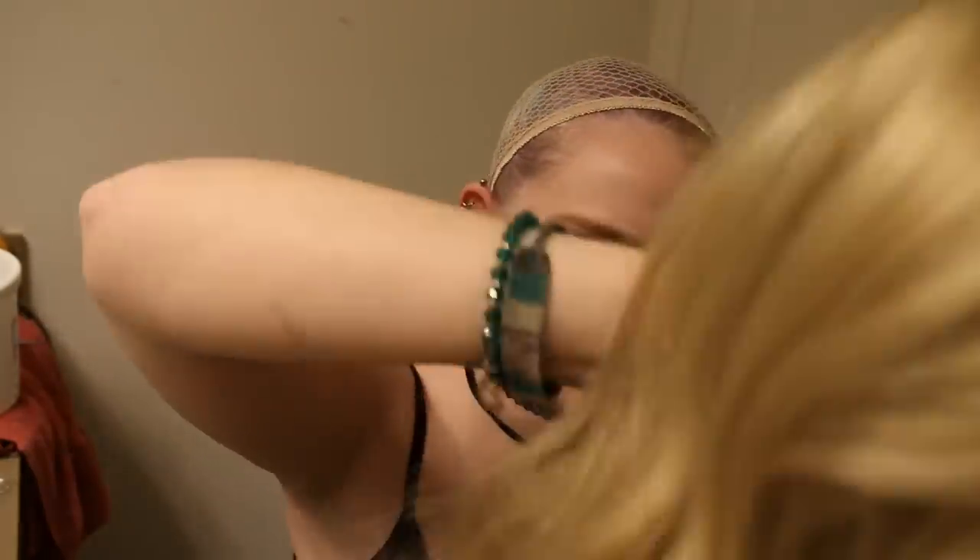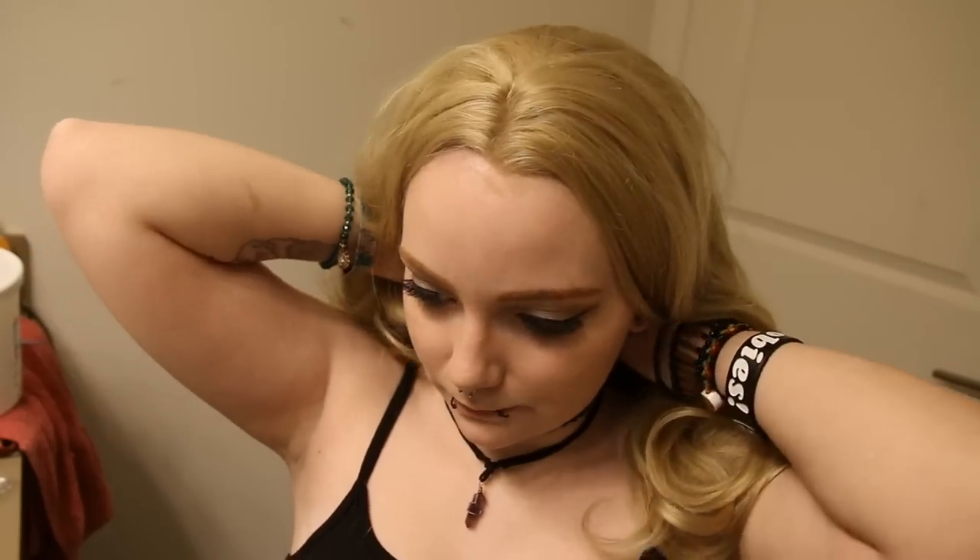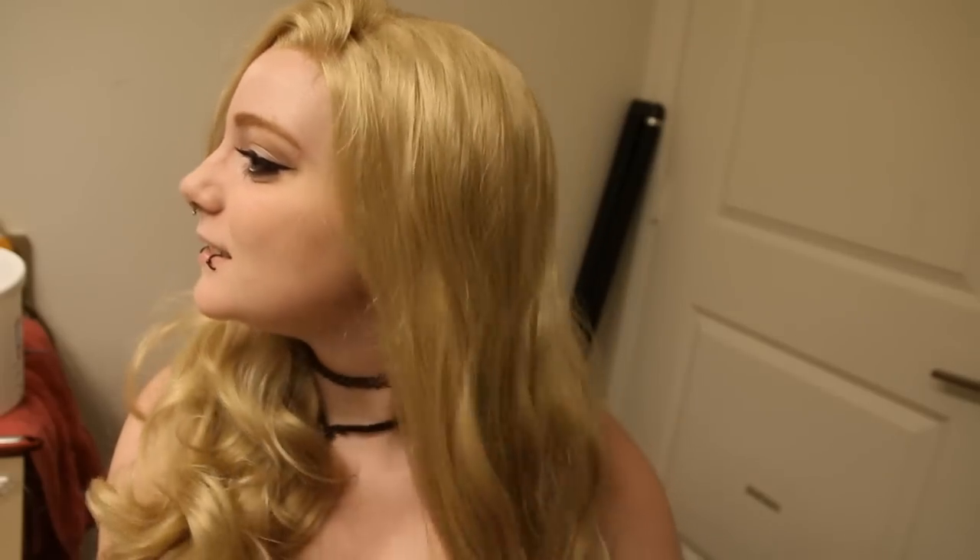Even though I have dropped it twice, it's still not as tangled as you would assume. I am getting a lot of shedding right now, though — just add it to the pile on the floor. Very thick. Very silky. I'm happy overall.